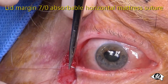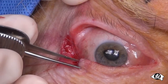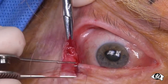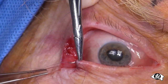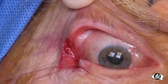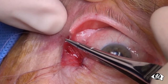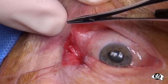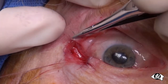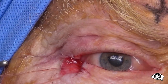Now, pre-place a 7-0 absorbable suture across the eyelid margin gap as a horizontal mattress suture. The needle is first inserted through the cut edge to exit in the lash line. Then it re-enters the tarsal plate through the meibomian orifice line and exits through the cut edge of the tarsal plate. Now take the same 7-0 suture through the upper lid, entering the tarsal plate at the lateral canthal cut and exiting through the meibomian orifice line. Finally, re-enter through the lash line and bring the suture out subcutaneously through the wound. Clip the two suture ends together.